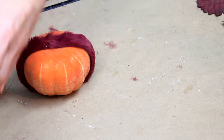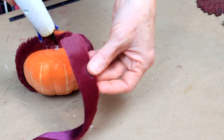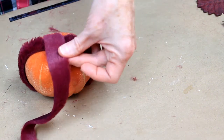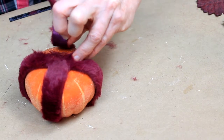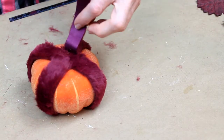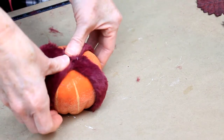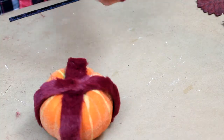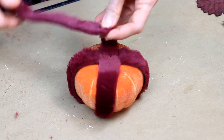Now the pumpkin did come from the Dollar Tree several years ago, and it lost its stem, so we're repurposing it now. I'm going to go right across like an X. You could do this in any pattern you want, but I'm a little OCD when it comes to this kind of stuff, so I want to try to get it evenly spaced and put together in a way that will make me feel better about myself.